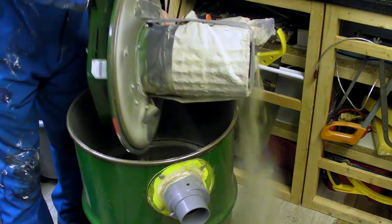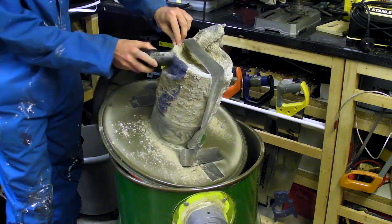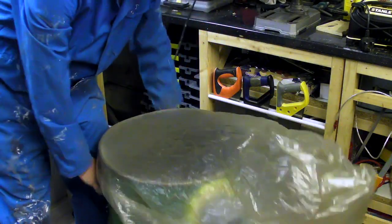I was given an old workshop extractor which came without a filter. The original would have used a bag, and I had fashioned one from an old bath towel, which was not filtering to a decent standard.